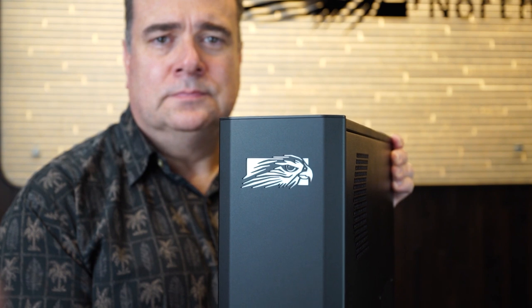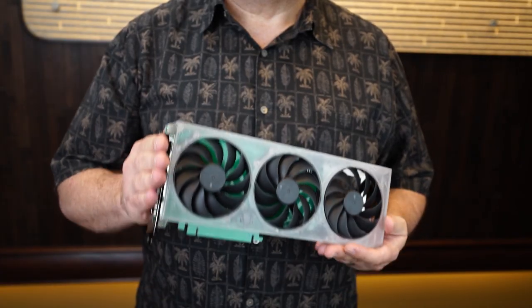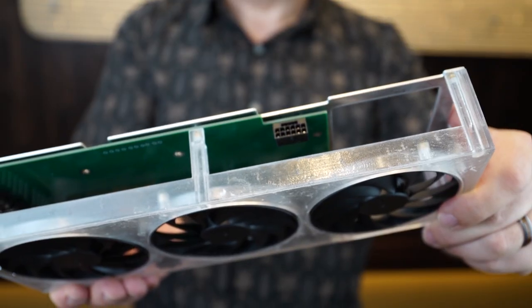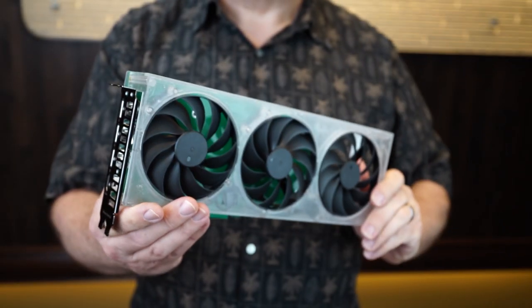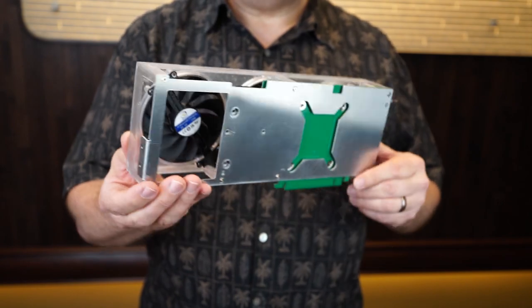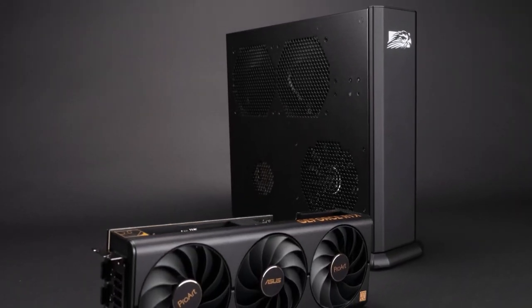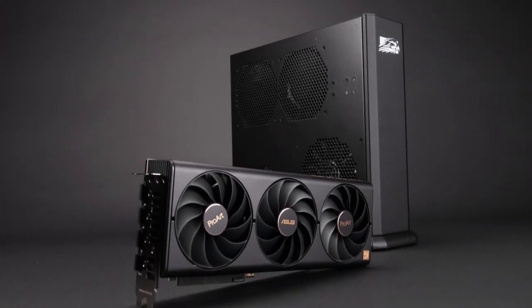We sent ASUS a Tiki chassis, and they sent us size-accurate card mockups like this one to test fit in our own labs. Everything from how the 16-pin power cable would fit and be routed, to how the card could be secured in our case, needed to be thought out.